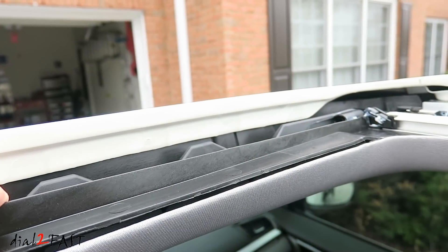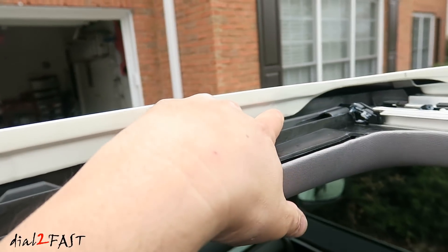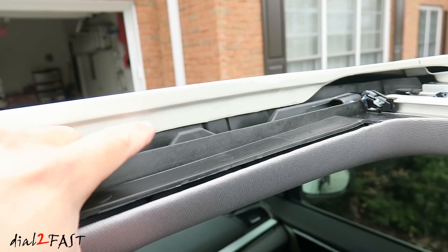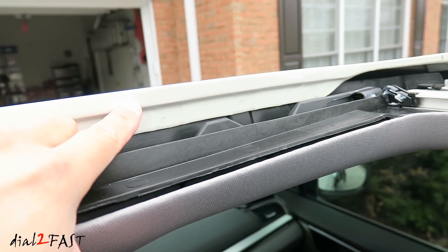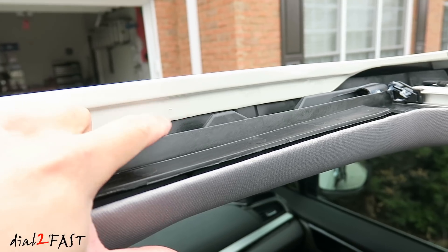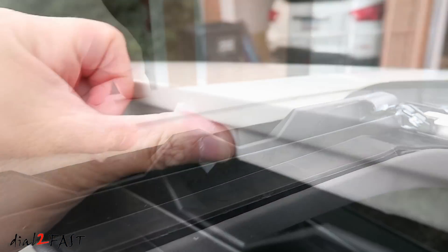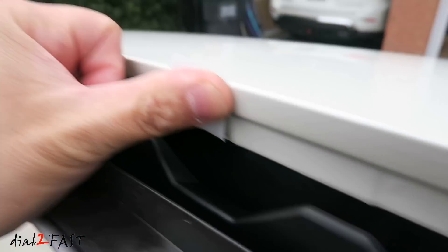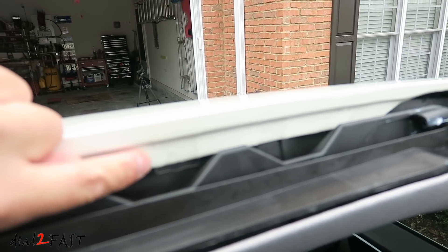You need to install two more pieces of protective film on the front edge of the sunroof. You want to count the indentation 1, 2, 3 from the corner and this is where you need to install that protective film. Clean it with the alcohol wipe and then put the film right here. Make sure when you put this film on you wrap the film around the entire edge of the painted surface.